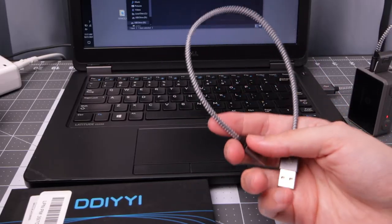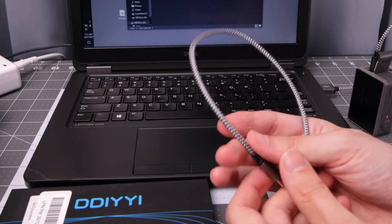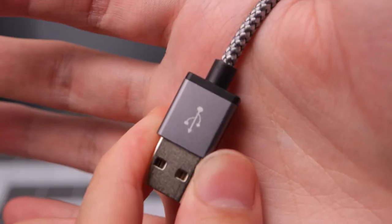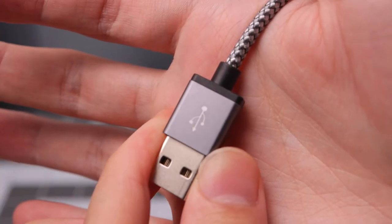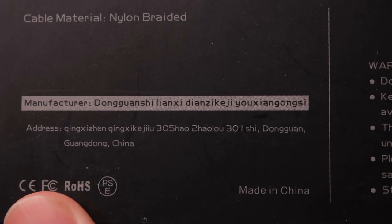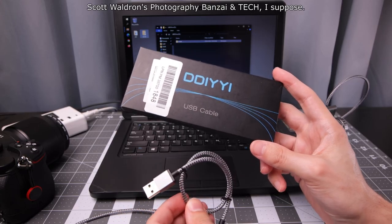I think they're more focused on charging. Buy a few of these — a few packs maybe — and you'll get some easily portable USB-C to USB-A cables. So far so good, I like them. They're short, they're braided, quality feels decent, and they work for charging nicely. Data transfer — that's not something you should buy these for, but it does function. I'm Scott from Drive Free Banzai and Tech. Hope you enjoyed the video, thanks!